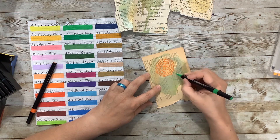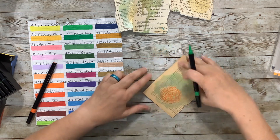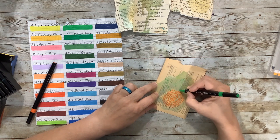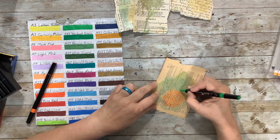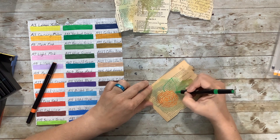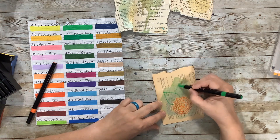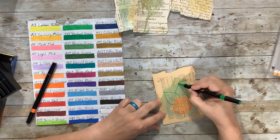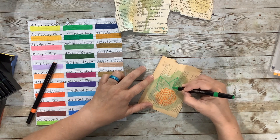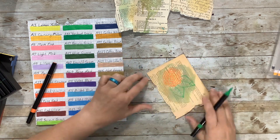Let's try the meadow green for a leaf and maybe another one. I like that — I'll make it a little heavier on the outline. I don't want it to be too perfect; I kind of like the idea of it just looking very sketchy. Well, that's kind of cute.